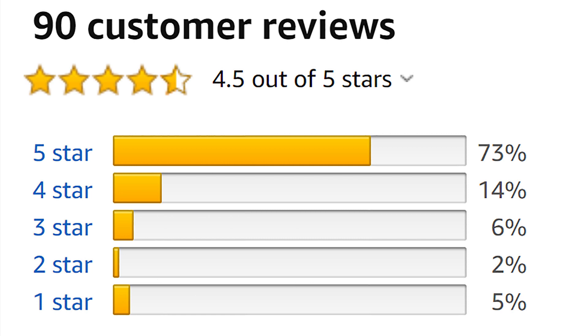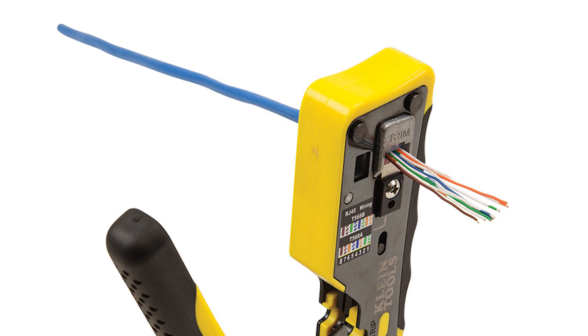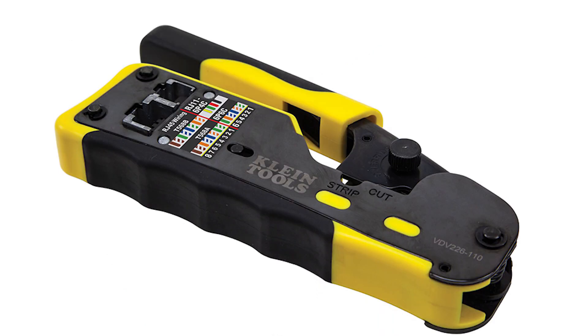Some people also complained about the strippers, but I don't use the strippers on any of these — I normally just use my electrician snips. Pass-through plugs make it easier and faster to terminate patch cords because you don't have to snip the ends of the wires before inserting them into the plug. You can also identify any mistakes in the wiring more easily before you crimp, compared to traditional plugs.